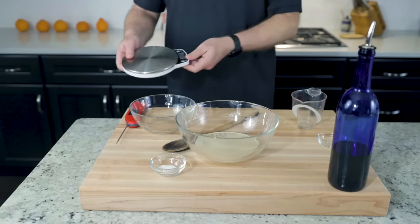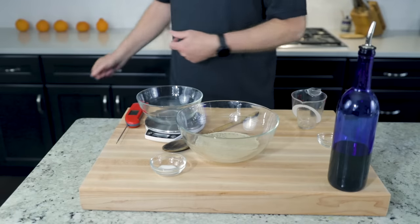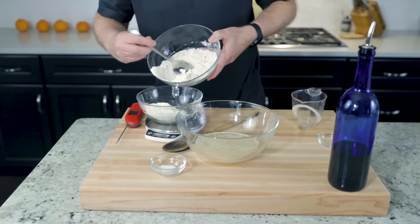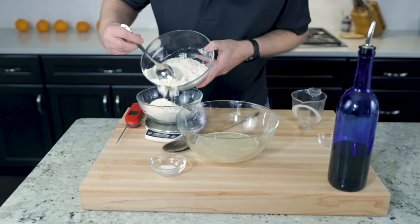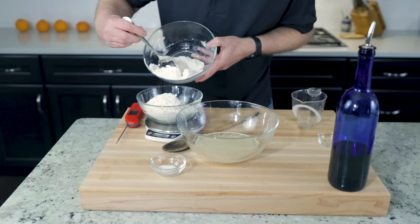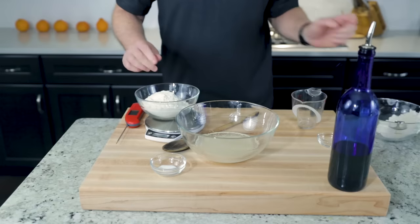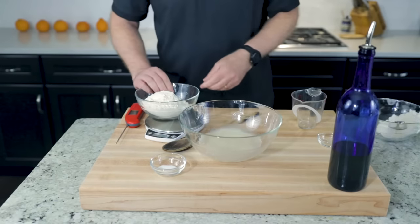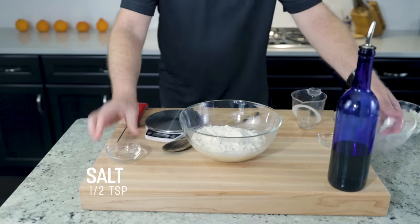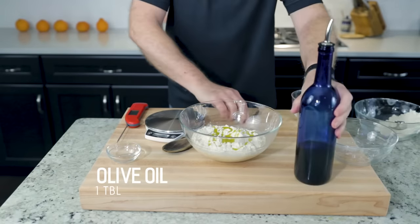A cheap kitchen scale that measures in grams is a lifesaver, or a time saver. Pizza dough needs flour — all-purpose, bread flour, or a combo. Doesn't really matter; this recipe is flexible. No scooping, no leveling — just pile in the ingredient until it hits its target weight. Simple. A little bit of salt? Half a teaspoon. Olive oil, extra virgin — approximately one tablespoon.